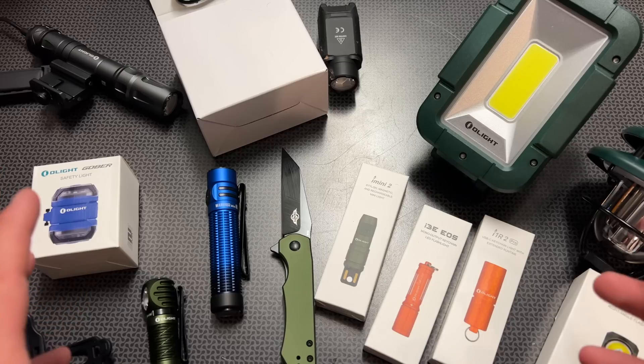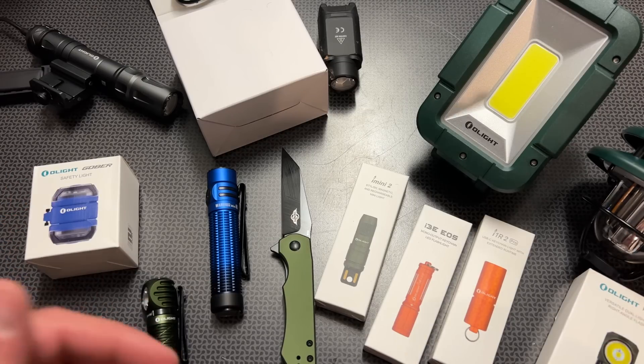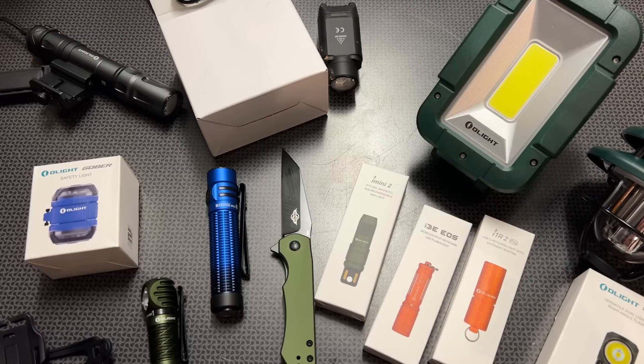They also have the Marauder Mini, which is a powerful searchlight that I've reviewed in the past. They generally sell for $200, on sale for $140, and for just a dollar more at $141, you can start bundling them with other knives and lights. They also have some American flag versions, which are pretty cool.